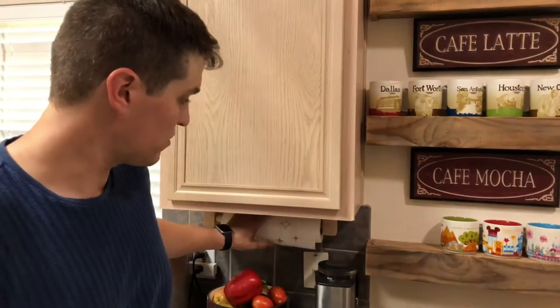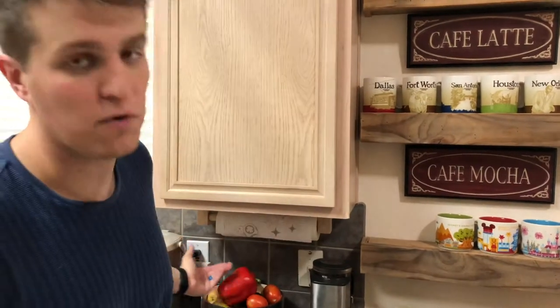Hi, I'm Jared and welcome back to the vlog. This week we're going to be talking about our simple project that we made, which is just an under the cabinet towel rack.